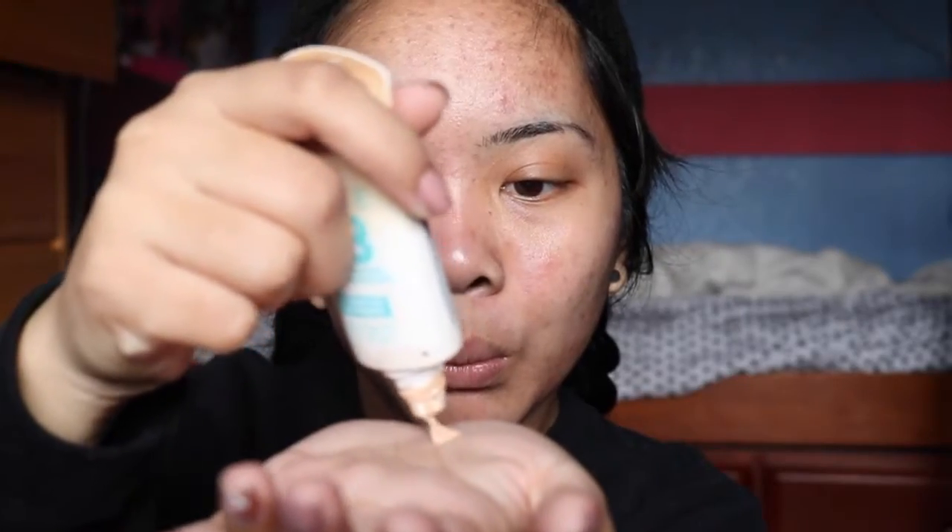I'm gonna take my two BB creams: the Dream Care BB cream and the Garnier BB cream, and I mix these two together so it goes faster. After you've got it, take your brush — this is the elf professional powder brush — and just put the product on your face.